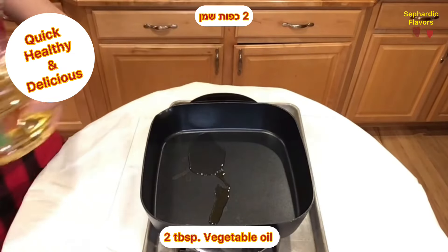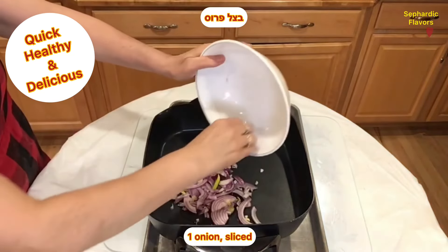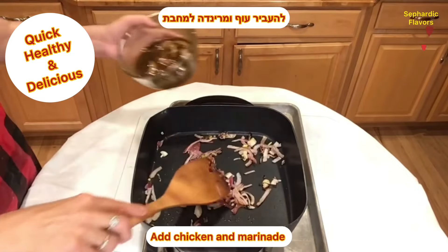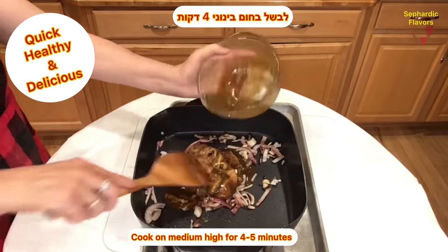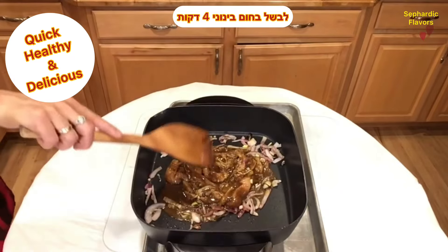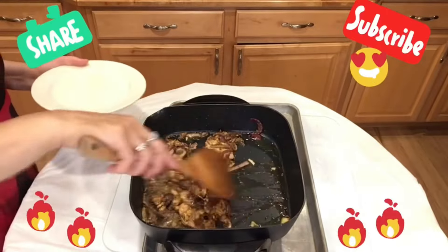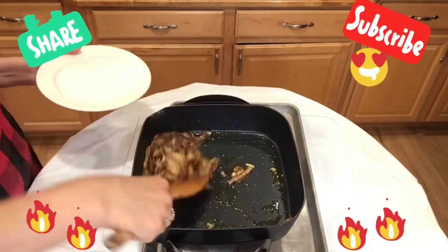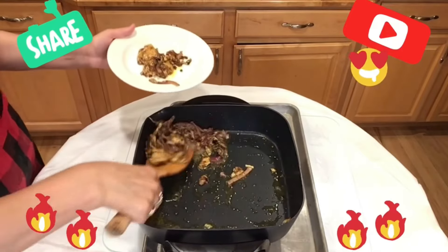In a pan, add two tablespoons vegetable oil and one onion — sliced, either red or yellow onion — and cook until browned for two to three minutes. Then add the chicken and marinade and cook on medium-high for about four to five minutes, stirring constantly. And that's it — your homemade chicken breast shawarma is ready!